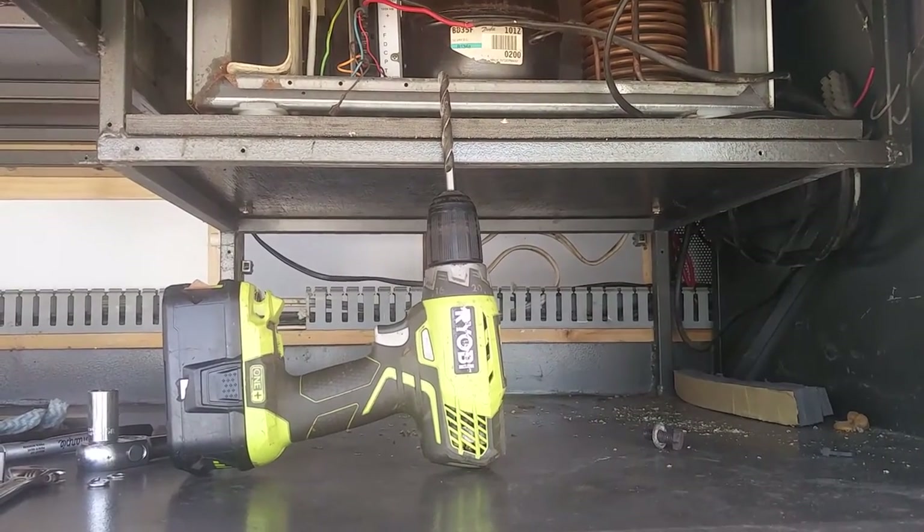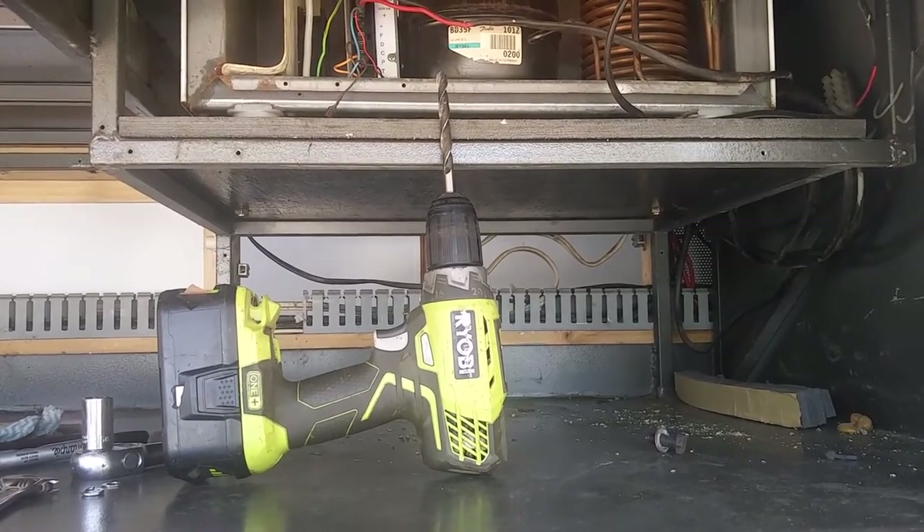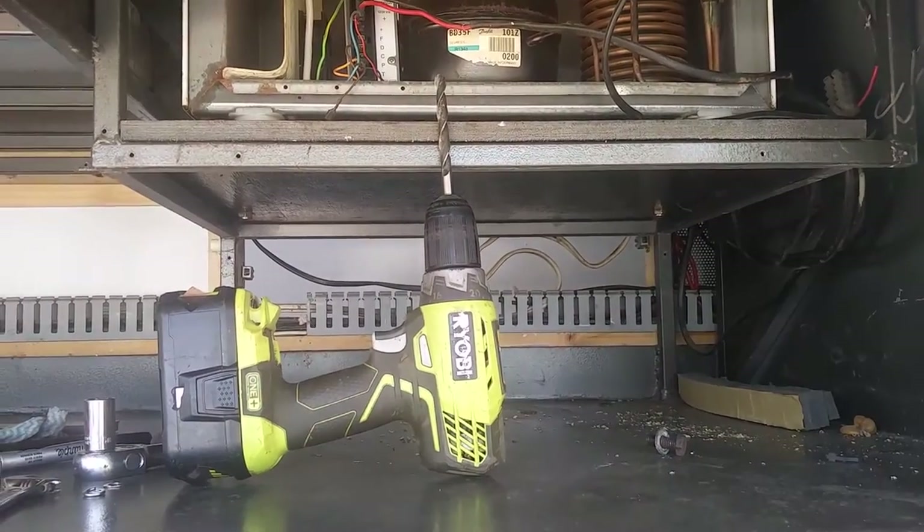I'm re-drilling the mounts on the back of the fridge in the motorhome and I need to drill a new hole under that platform there, but as you can see the combination of drill bit and drill is way too long.